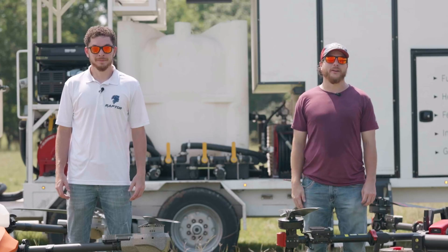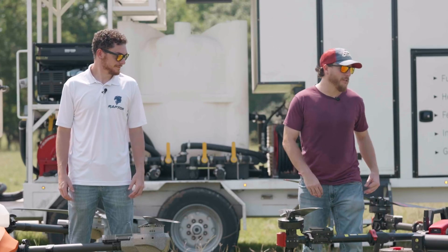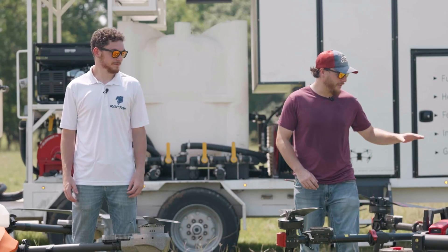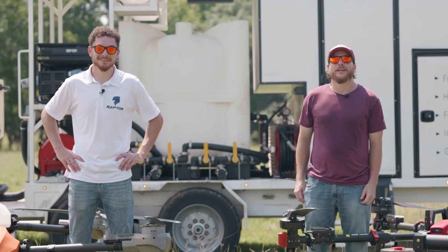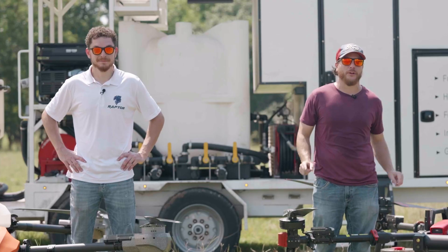Hi, I'm Michael Curcio with All Aerial Ag and I'm Paul Curcio with All Aerial Ag. Today we are going to be comparing two different agricultural spray drones: the XAG P150 and the Vector HD 580, to see which one is best for your operation.